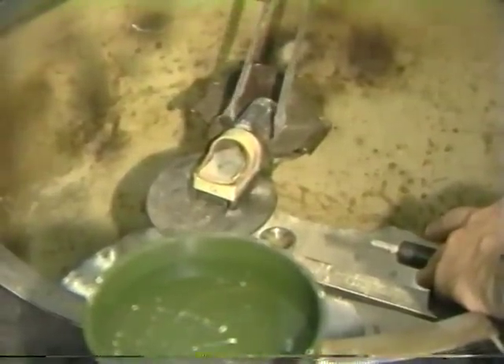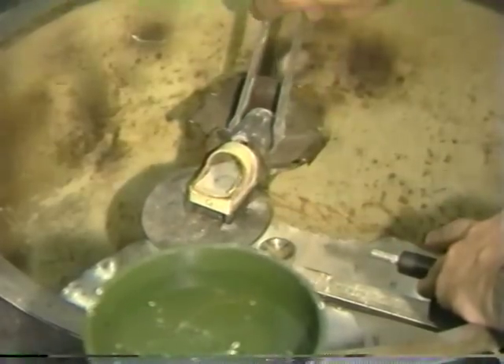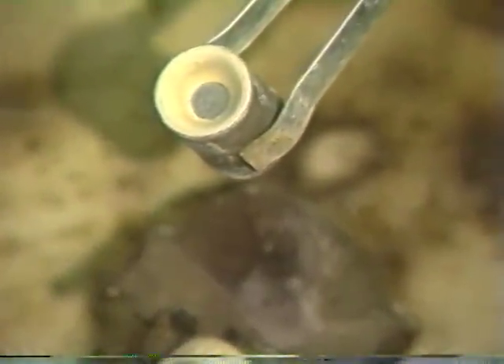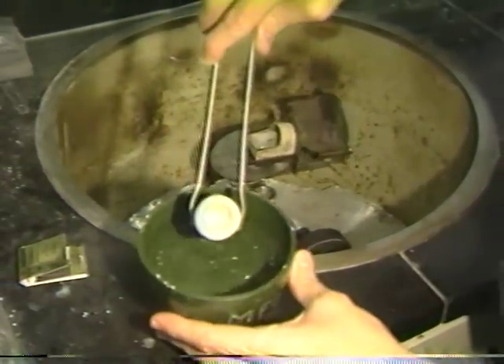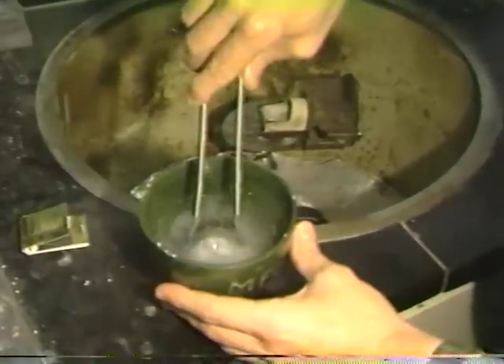Once the machine has come to a complete stop, the tray is pulled forward and away from the ring. The ring is removed and inspected to make sure that we have a proper button. The ring is then quenched in some water — make sure to hold a rubber bowl underneath, simply because you want to be able to retrieve the casting.